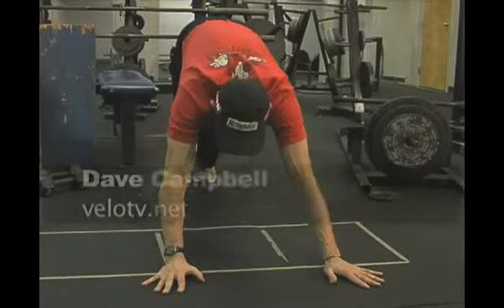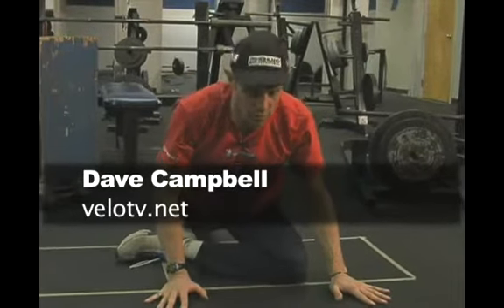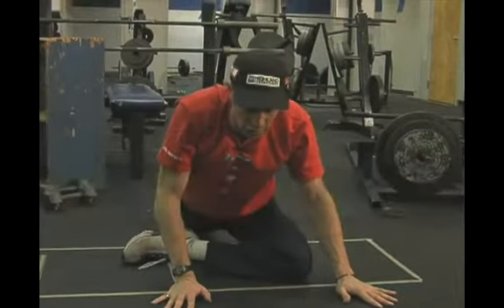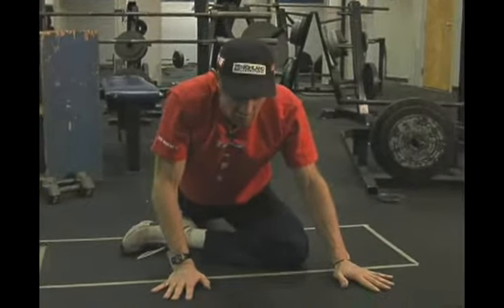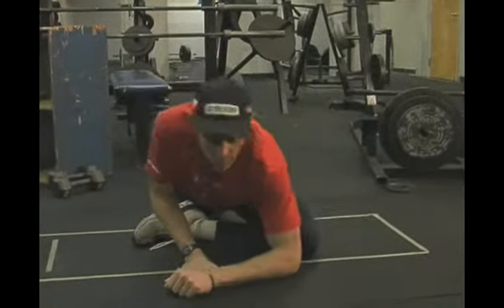Really key importance is hip flexibility. This is called the pigeon pose — this is one that really helps your hip flexibility. When you ride the triathlon bike, you've got to be able to really bend down to get into that low position, not to mention keep the hips relaxed because you've got to run afterwards.